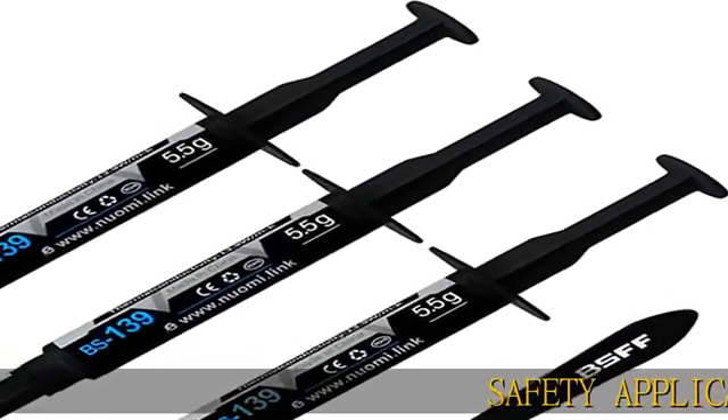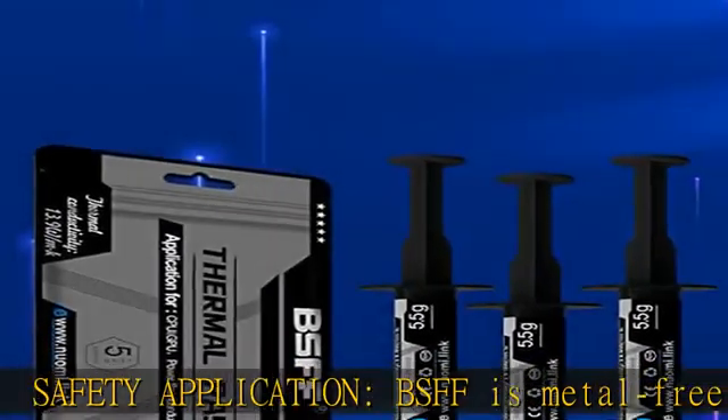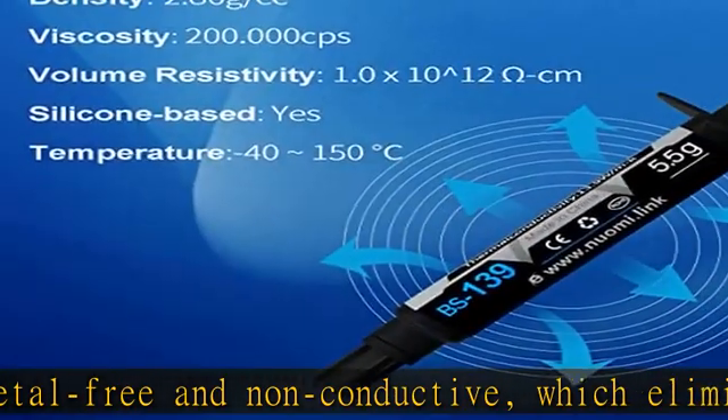Safety application: BSFF is metal-free and non-conductive, which eliminates any risk of short-circuit and adds more protection to the CPU and VGA card.